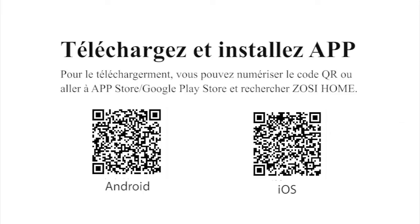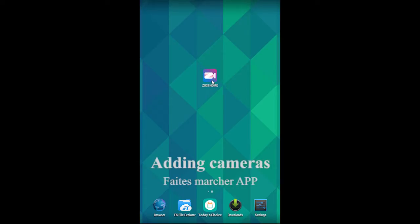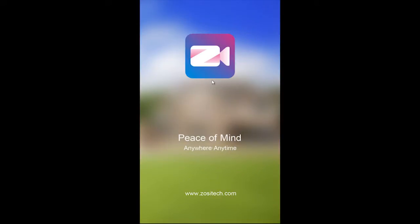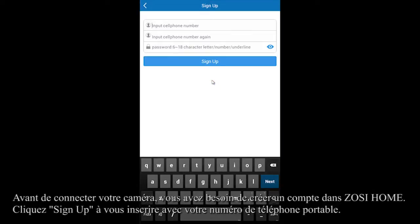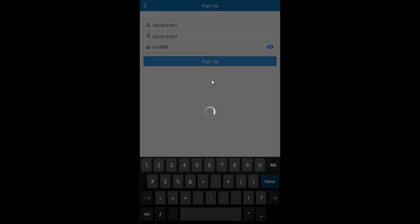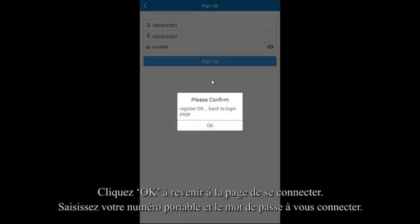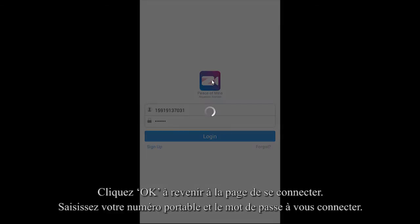You can scan the QR code to download the app. Click to open the app. Tap the Sign Up button to create an account with your cell phone number. Click OK to go back to the login page, then input your account and password to login.